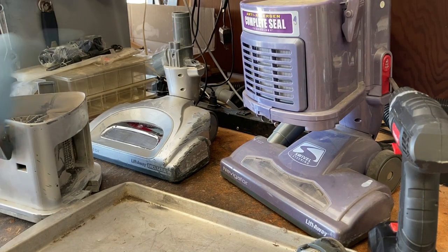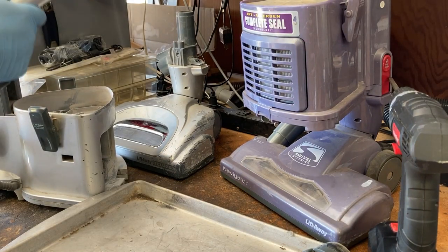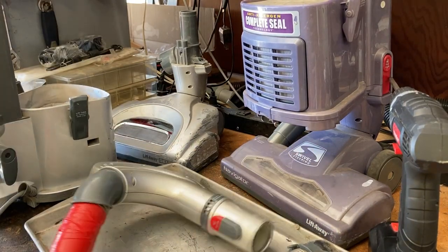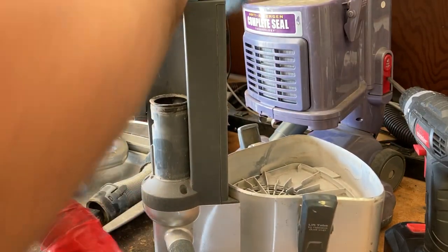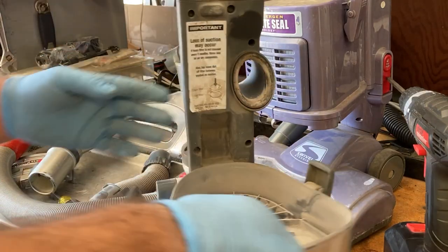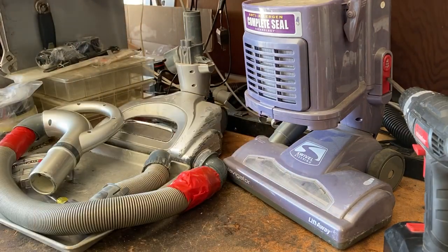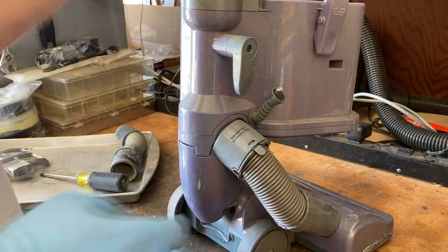That leaves us with our only option: fix up this purple one if it works. One thing I do like about these Shark vacuums is they're very much a modular machine, at least as far as removing the attachments. This hose likely needs to be replaced — I'm really inclined to think this silver one is past its prime, so I might not go too much further with it.